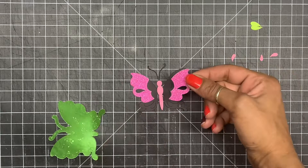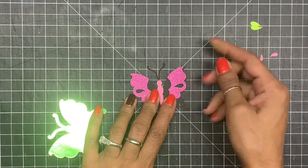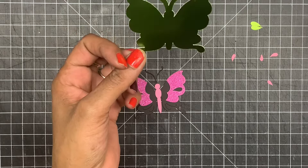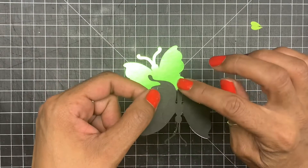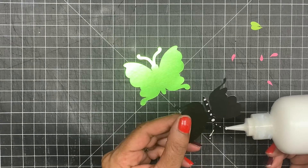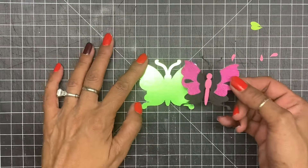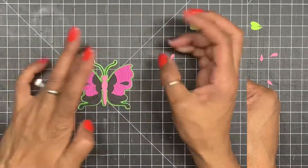Now I'm just going to take my other piece and lay it with the cut sides lining up, making sure everything lines up on the black part. Now I have my backing and I want to add glue to the middle of the butterfly, and then add this to the middle of the butterfly, raising up the wings.